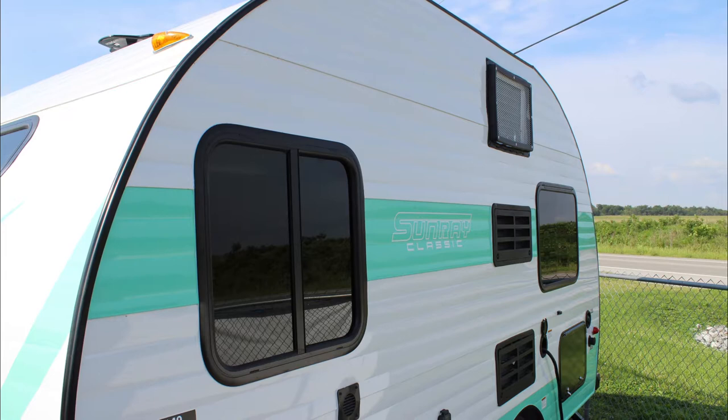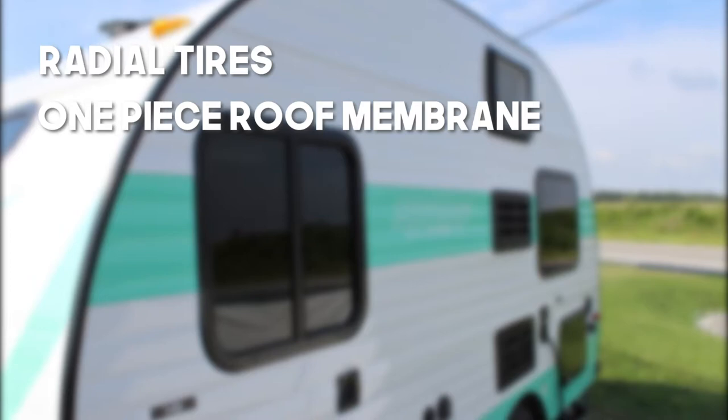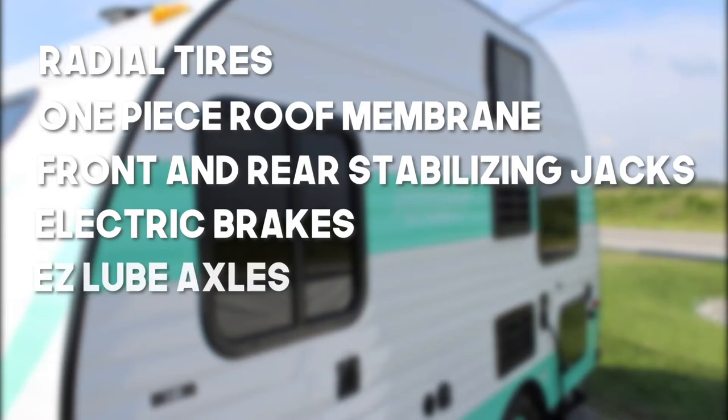A few more things that the 149 has: radial tires, one piece roof membrane, front and rear stabilizing jacks, electric brakes, easy lube axles, and more.